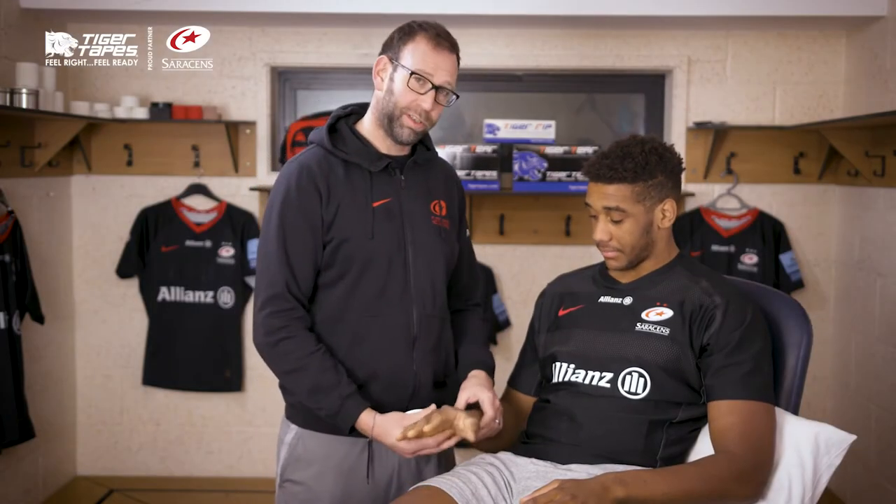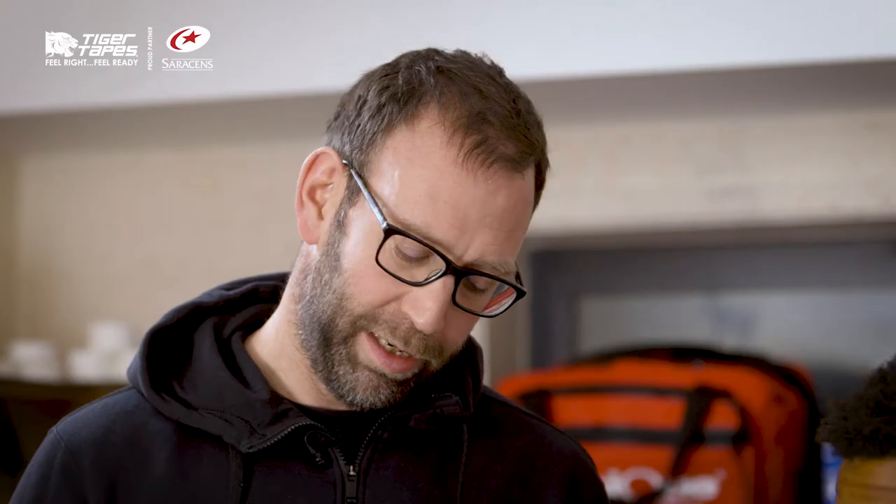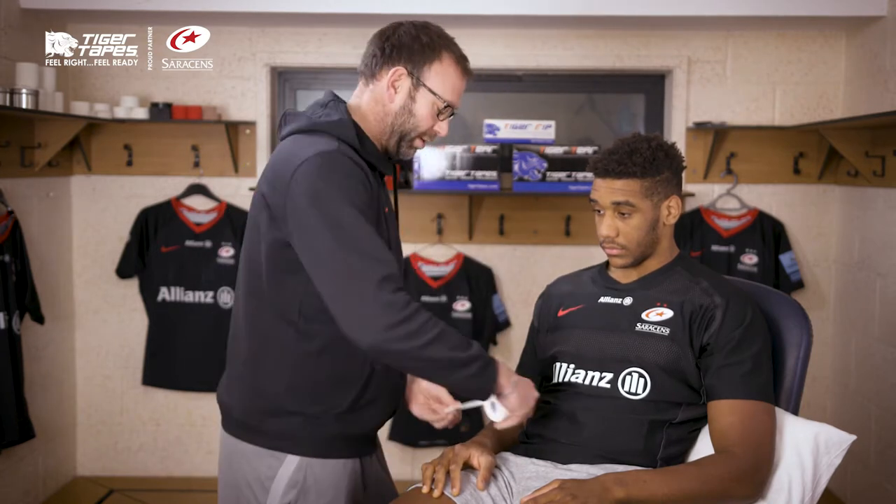Okay, this time we're gonna strap John's wrist. Extension injuries are fairly common in rugby — landing awkwardly, jarring the wrist back, or sometimes even in the weights room they will get wrist sprains. So a simple way of dealing with that,